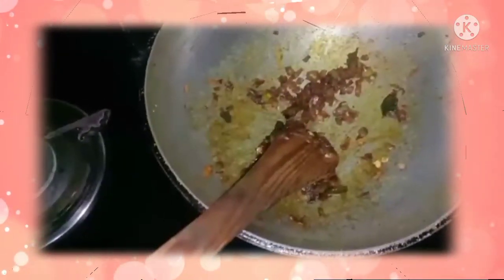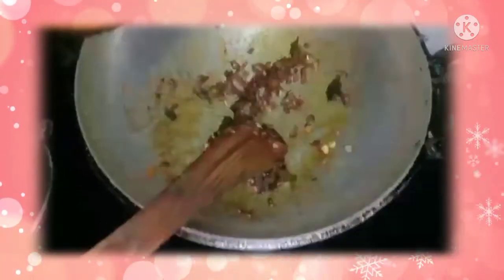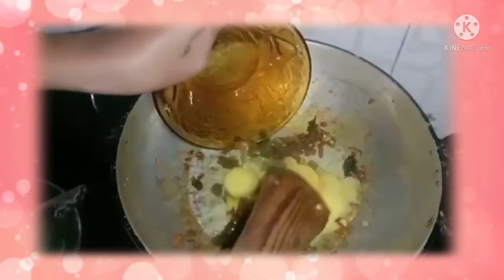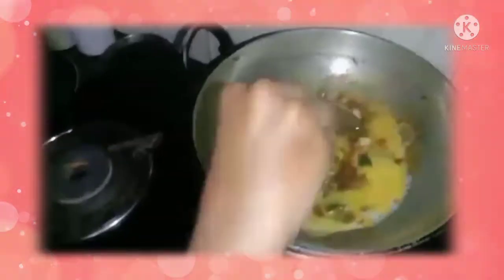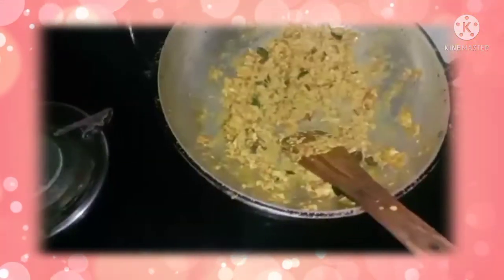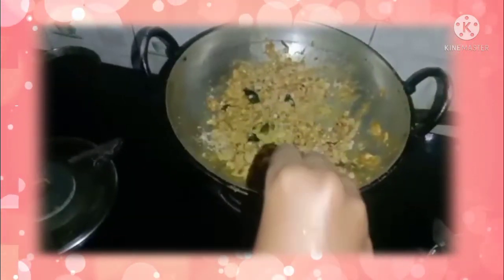Now it's time to add the egg. Now we can add some bread crumbs and mix it well.